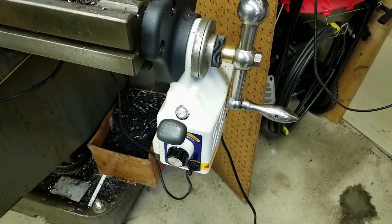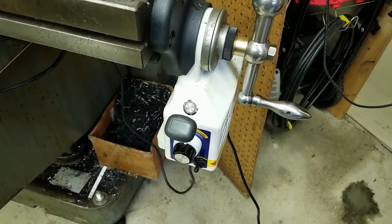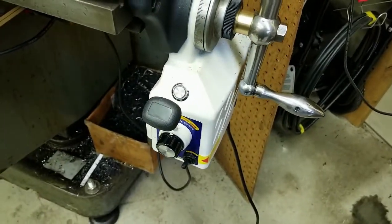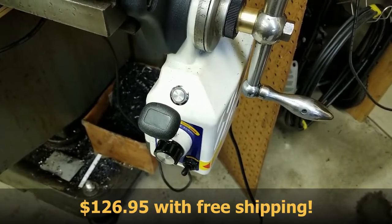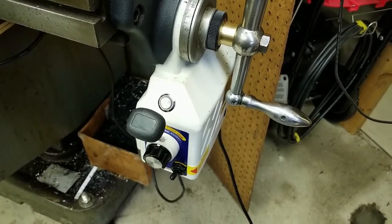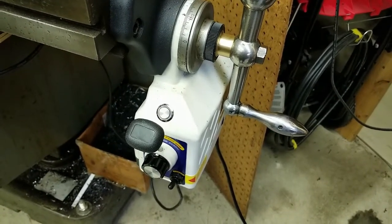Hey everybody, it's Mike with Plus Eight Precision. This is a continuation of the unboxing and install video I planned on doing on this Vevar power feed unit I purchased off eBay. The price I paid was $126 and some change — pretty good deal. The only problem is what I'll show you now, because what started out as an installation video quickly turned into something a lot more complicated than what I've seen when others install these on their mills.